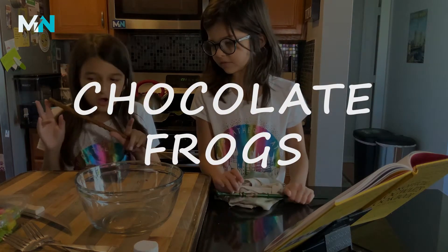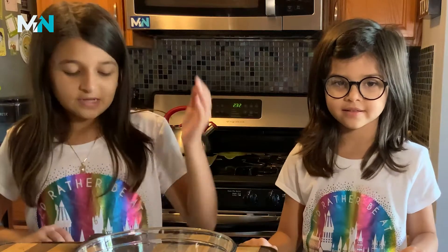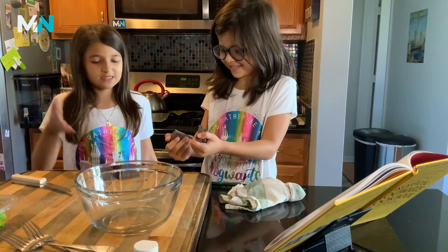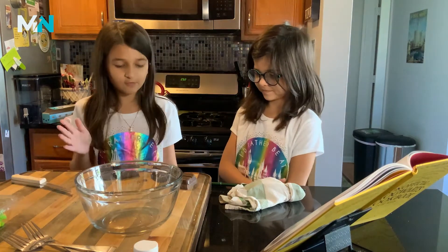Making chocolate fries. First, you need to chop the semi-sweet chocolate. This is 8 ounces of chocolate right here because we might make more.